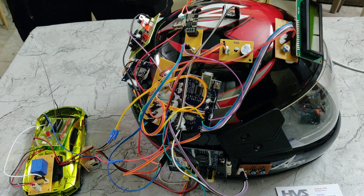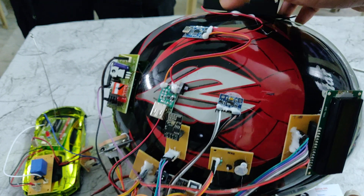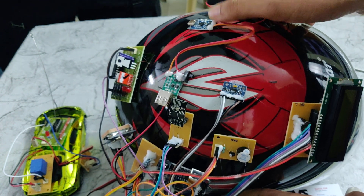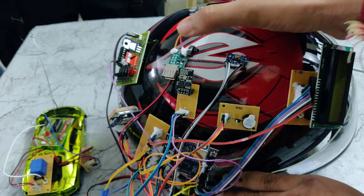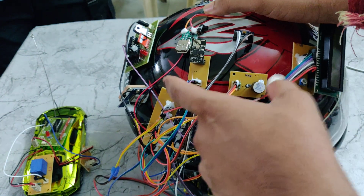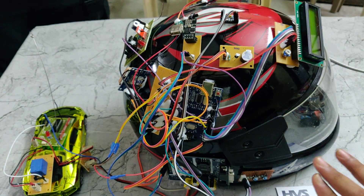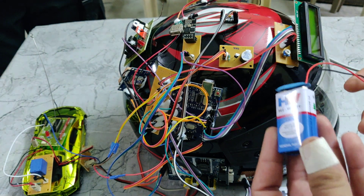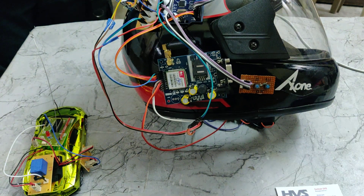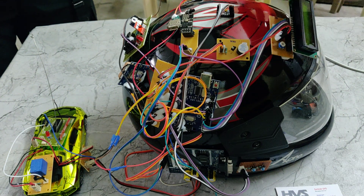Coming to the power supply, we are taking the 3.7V power supply and charging this battery using the TP4056 module. At the same time, we are taking the battery voltage from the TP4056 at 3.7V, and that voltage is given to the USB module, which boosts it from 3.7V to 5V. That 5V is given to the track PCB, which equally divides the 5V power supply for all components that work on 5V. We are also providing an additional 9V battery for the GSM module, because it does not work on 5V.